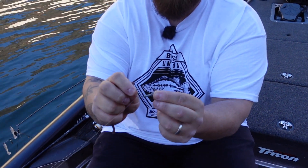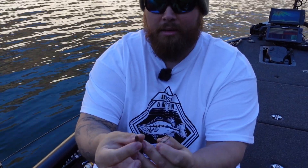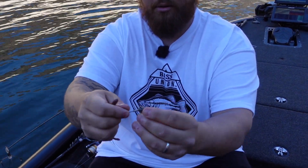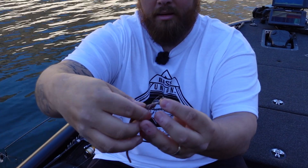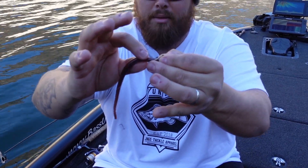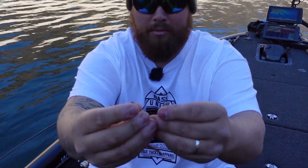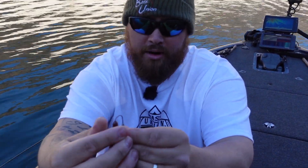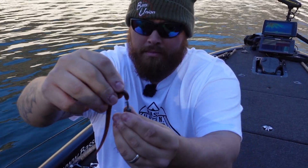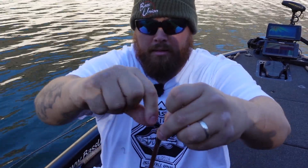This has a 90-degree two-ought must-add hook with a little keeper. When you're looking at your worm, the flat side is your bottom and the round side is your top. You want the worm top to look like that. Keep in mind where the hook's coming out — you want to run the hook out right there. Thread it through the nose, keeping it as straight as possible, come out at the top, and go over that keeper.